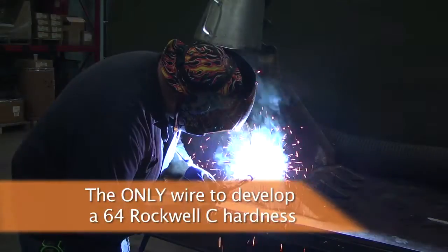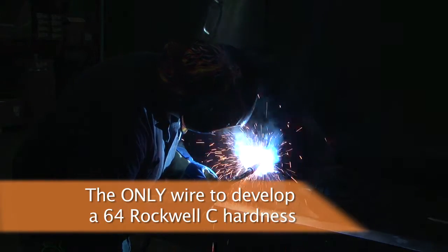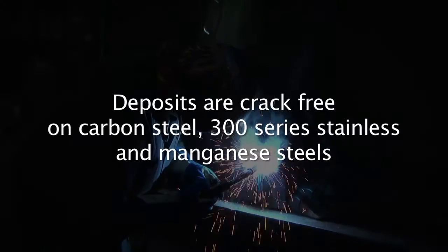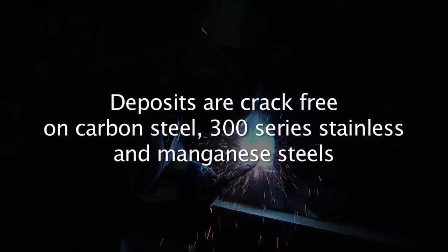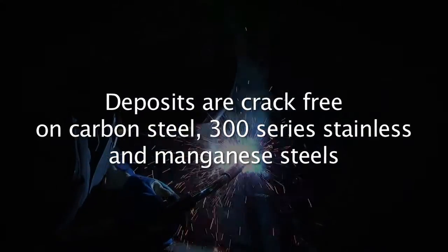Studi 964 APG is a patent-pending alloy. It was initially developed as a gas shielded wire. It is crack-free, so it is hard — harder than a lot of chrome carbide wires — but it's crack-free. The best application is where you do not want any cross-checking.